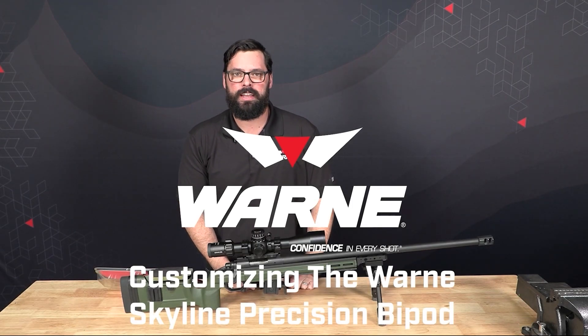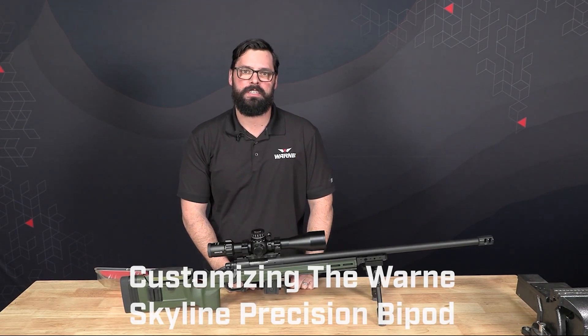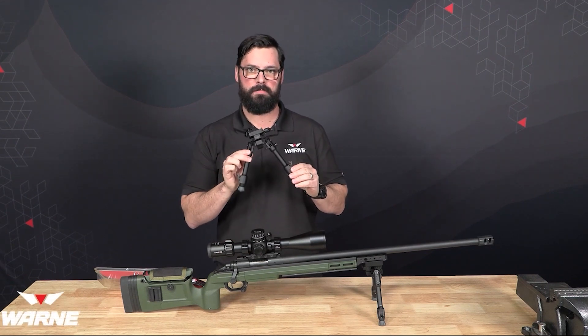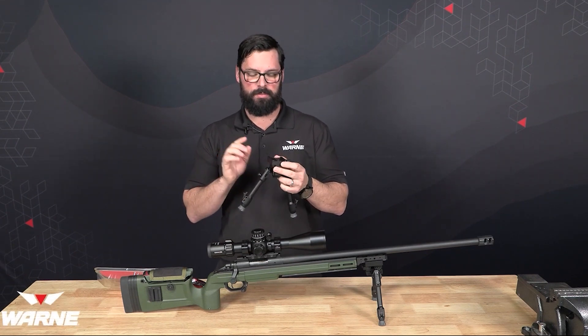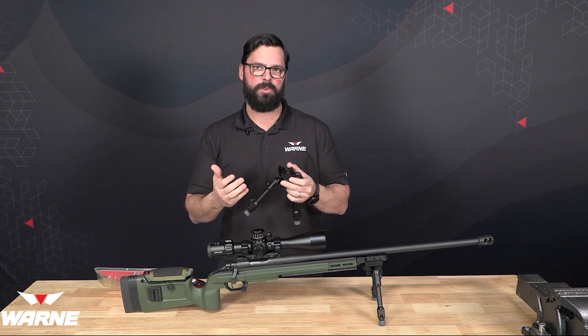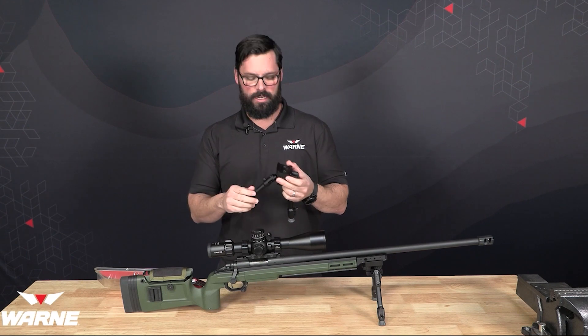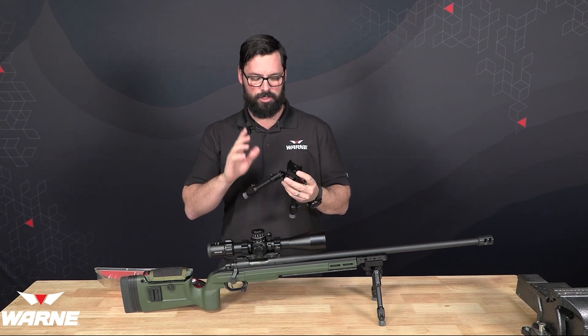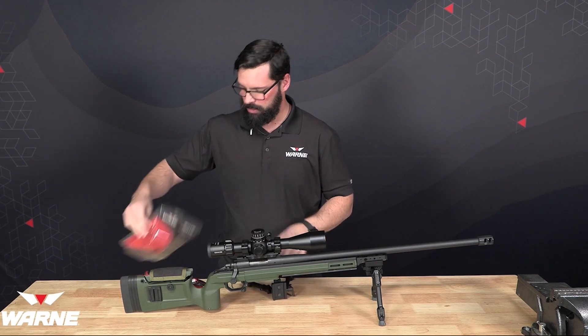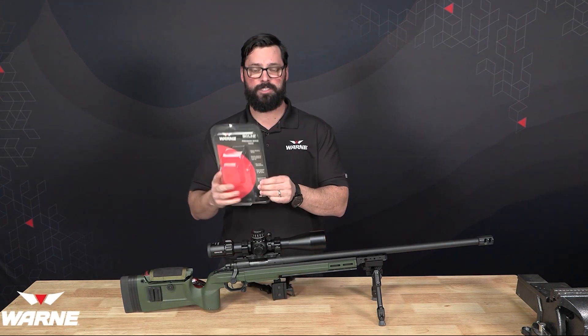Hi everybody, I'm Justin with WARN and today we're going to go through some of the tips and tricks when it comes to our Skyline Precision Bipod. Some of the things we're going to be addressing are common issues that people might have with it, common questions that we get here, and just so you know, all the topics that I'm going to touch on today are included in the packaging when you get it.